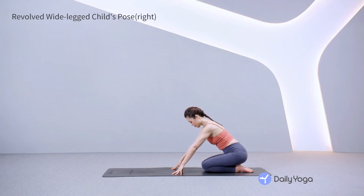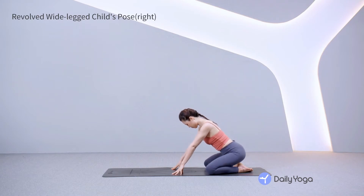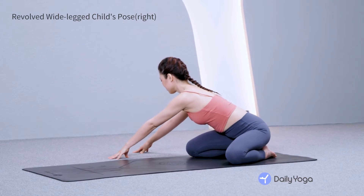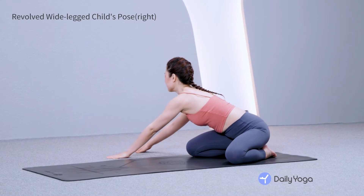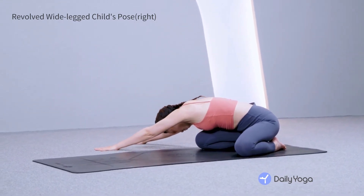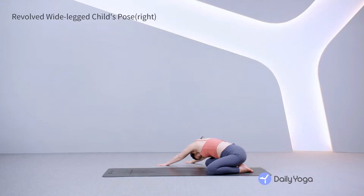Open your knees as wide as your mat, keeping your big toes together. Walk your hands to the right until your chest is hovering over the right knee. Inhale, lift the heart. Exhale, relax the spine down for revolved wide-legged child's pose. Keep your hips connected to your heels. Feel the stretch in the left side of your back. Breathe and relax your neck.